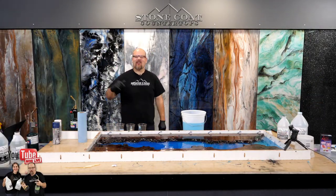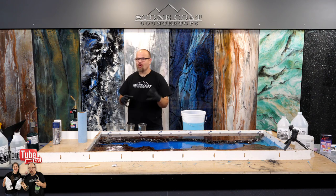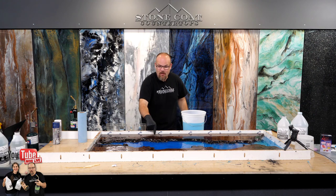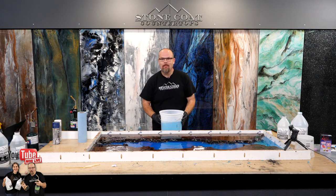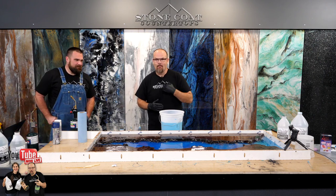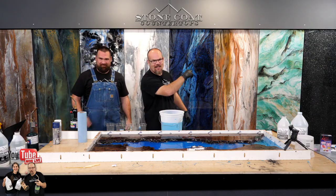Welcome to stonecoatcountertops.com on YouTube. In this video, we're going to show you an ocean river table pour. This is something we've been working on — we wanted to bring you behind the scenes to show you step-by-step how we take our casting epoxy and our additives to create unique one-of-a-kind tables. I'm Mike, this is Mitch, and we are live. Stay tuned, enjoy the video.